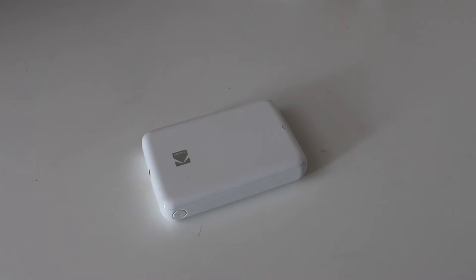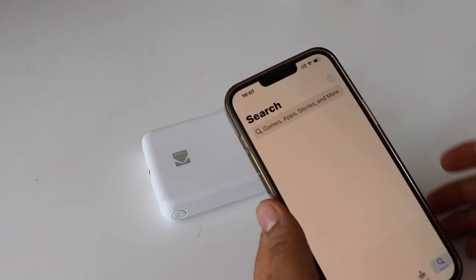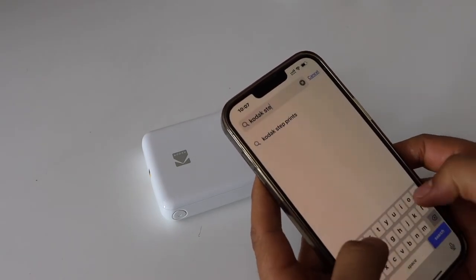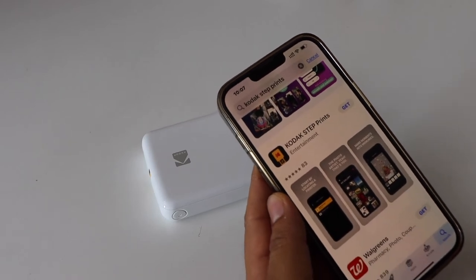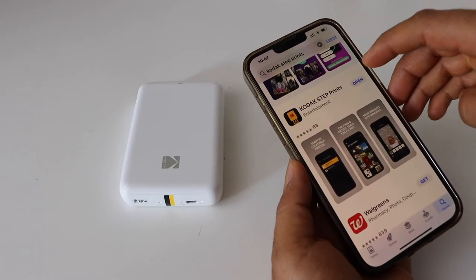I'm going to use my iPhone. Go to the App Store, type in 'Kodak Step Prints'. On the next screen, select the Kodak Step Prints app and open it.